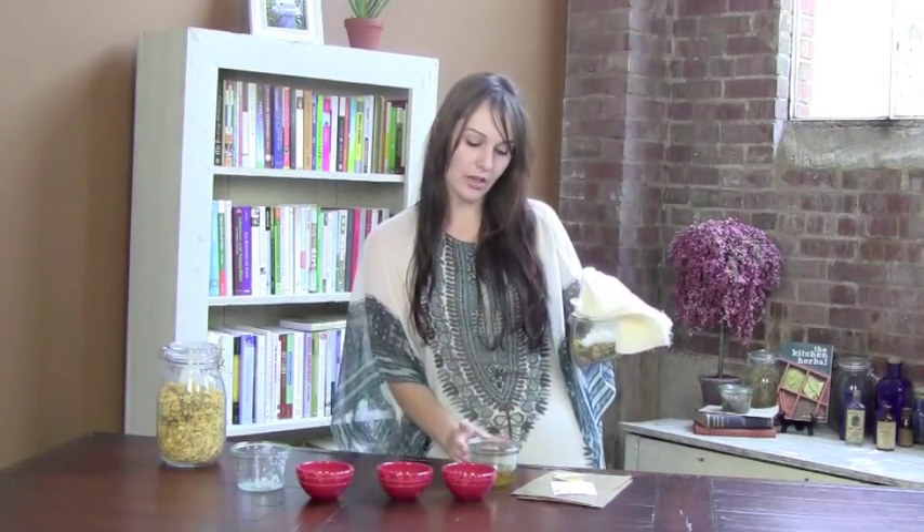We're going to put this container into the oven at about 250 to 275 degrees for a couple of hours. The oil is going to melt and infuse with all of the great benefits from our anti-inflammatory herbs. When it comes out, we're going to use some cheesecloth and strain it, and then we're going to have this infused coconut oil.